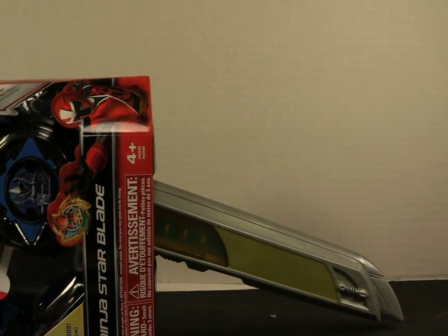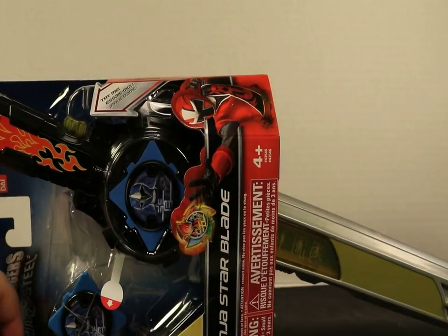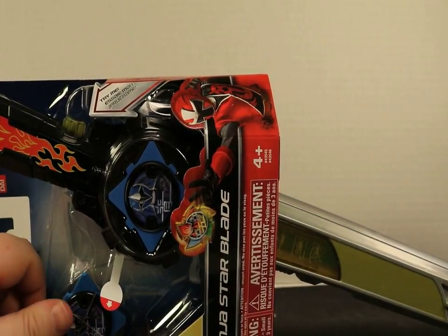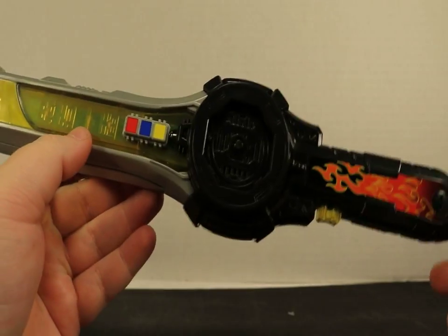So this is pretty awesome. Now, is it Mega Blade awesome? It's good, you know, let's not get too crazy. But let's look at this — let's go ahead and open them up. I'm going to take them out of the packages and I'll be right back with you. Alright guys, we are back.